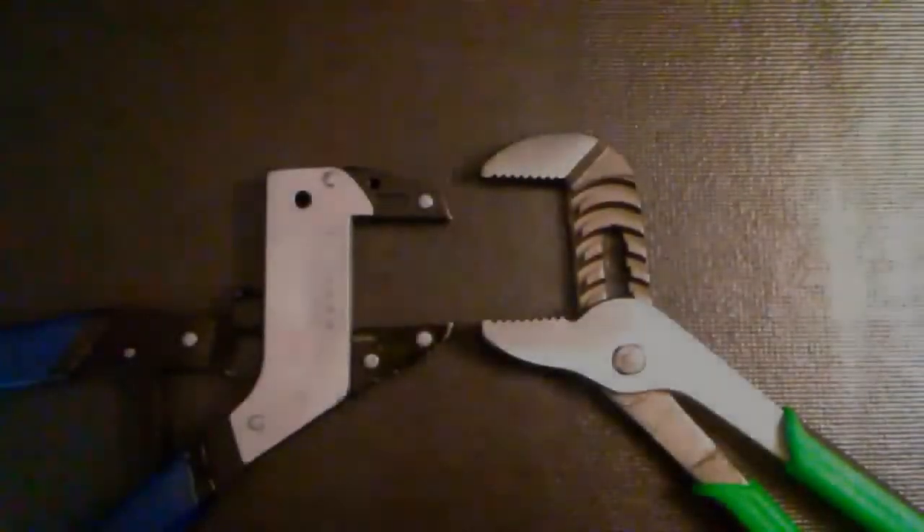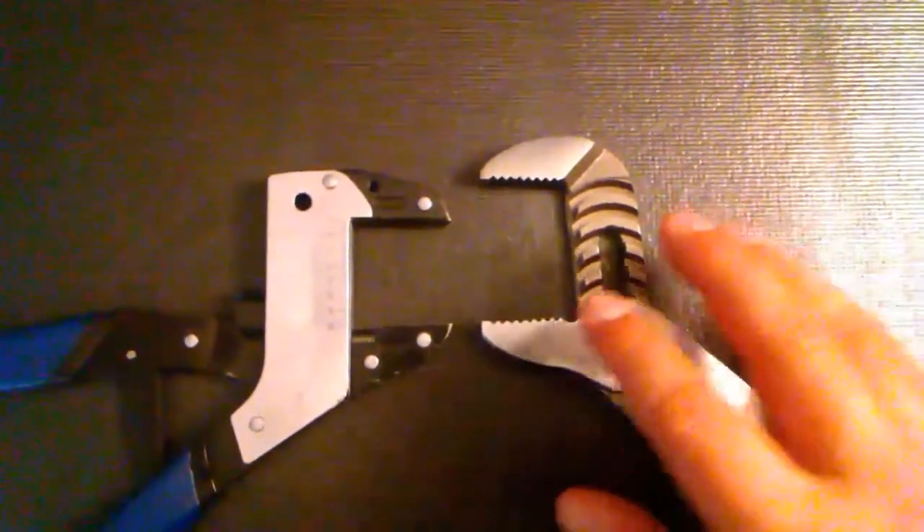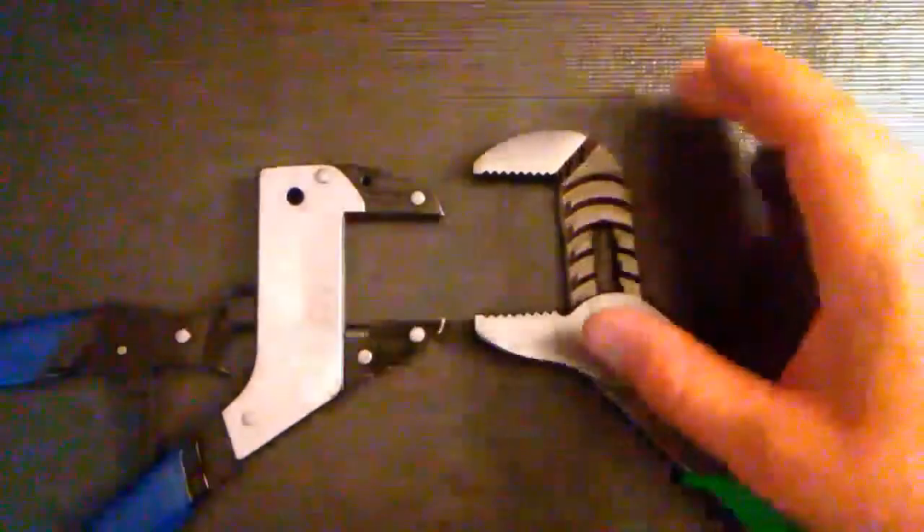With both sets of pliers open to full capacity, it's pretty easy to tell that the Cornwell's would be able to handle much larger fasteners. Also, the teeth on the Cornwell are substantially more aggressive.